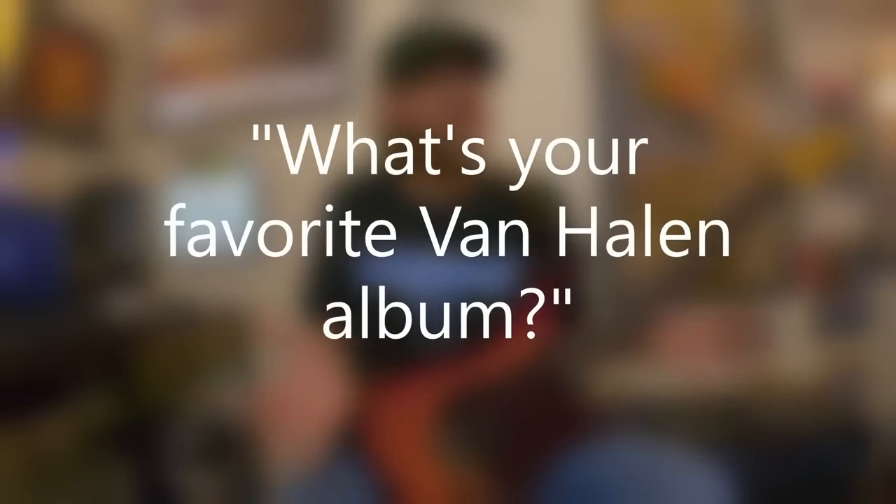With this episode, I'm attempting to do a deep dive with Van Halen, and that's really hard to do because all of their albums and all of their music is very well known. But there are some kind of hidden gems and some songs that kind of fell in the cracks. And this brings up a really common question: what's your favorite Van Halen album?